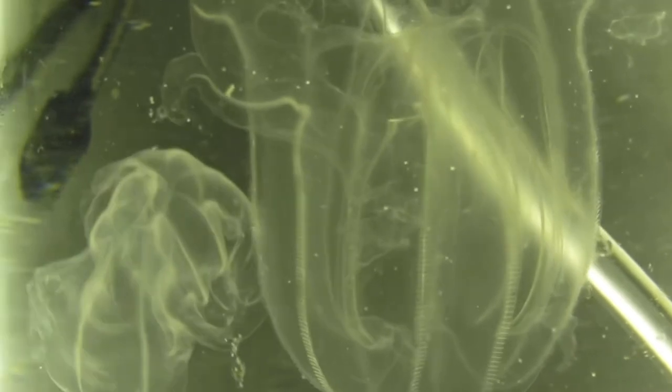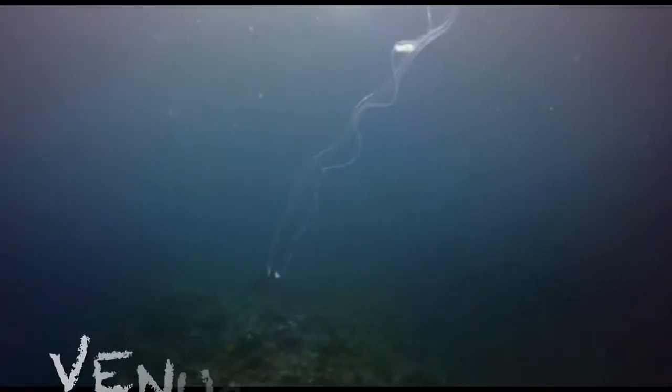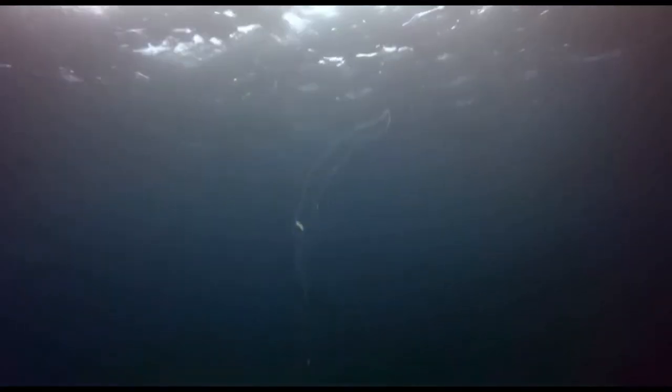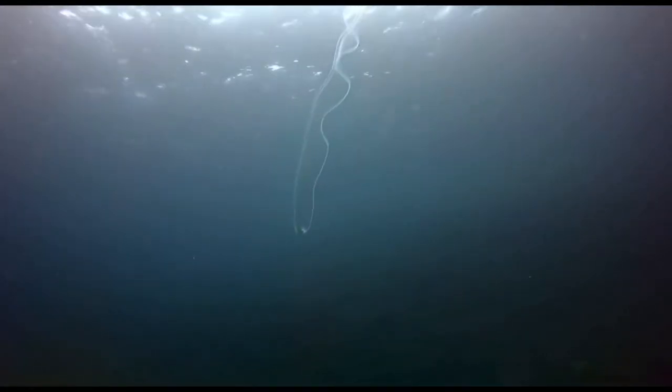They are relatively abundant organisms in the deep sea, and some species — such as the strange Venus's girdle — are able to grow to six feet in length. These animals are almost always simultaneous hermaphrodites, meaning that they possess both male and female sex organs.